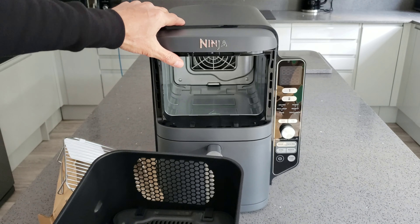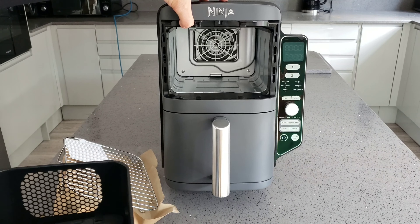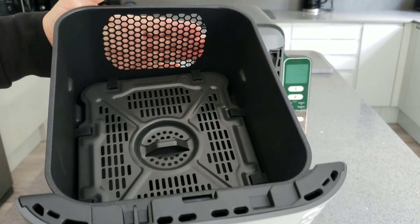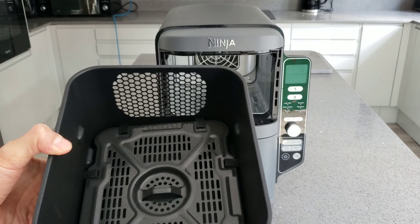There's a space in the back to let the air come through. In a normal air fryer you would have the fan on the top, but in this case the fan is at the back and blows from the back. That's why you can probably do two layers and why it's going to cook a little bit more accurately.